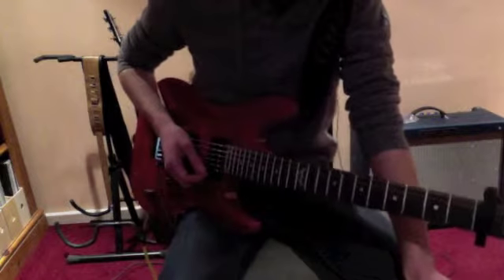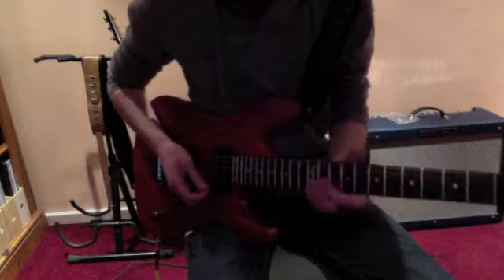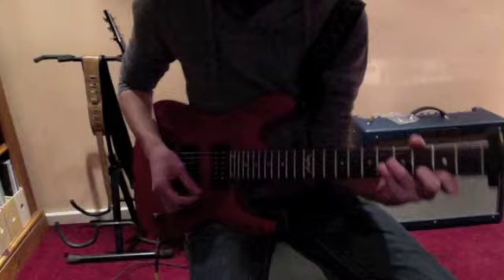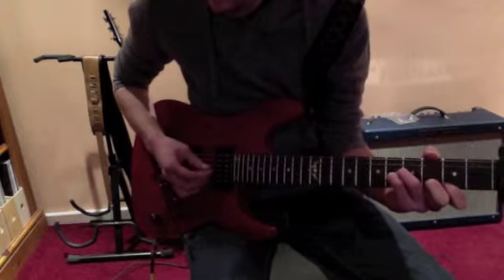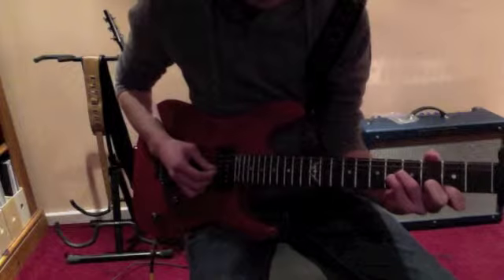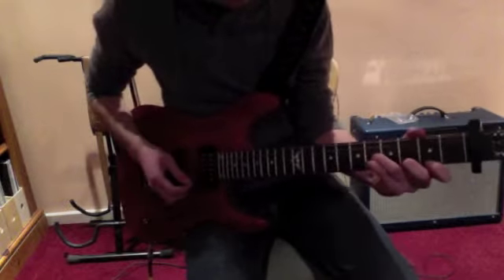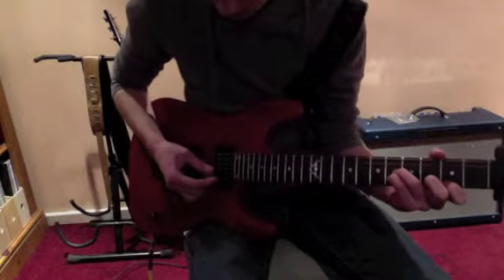I'm just going to turn my overdrive pedal off, which I've been using, and show you the chords. The first chord is this one — that's a sixth fret on the G and B string, then third fret on the high E. So all together they should sound like this.